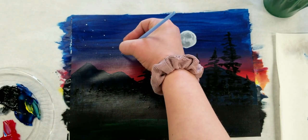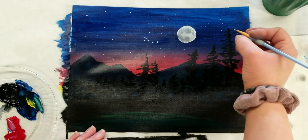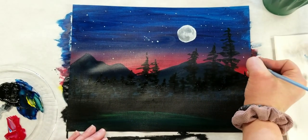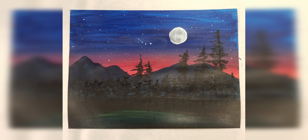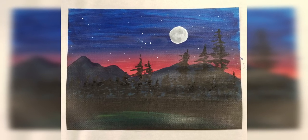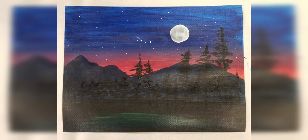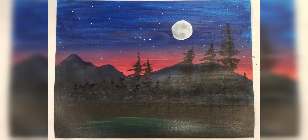After you have your stars put in, you are all done with your beautiful nighttime pine tree landscape. I hope that you had a lot of fun and that you're super proud of yourself for trying something new today. We hope to see you again soon for the next virtual paint class.